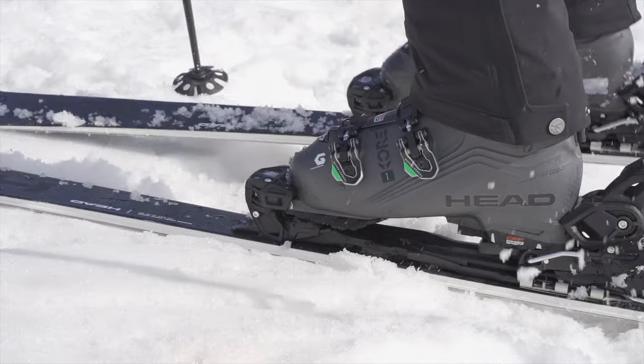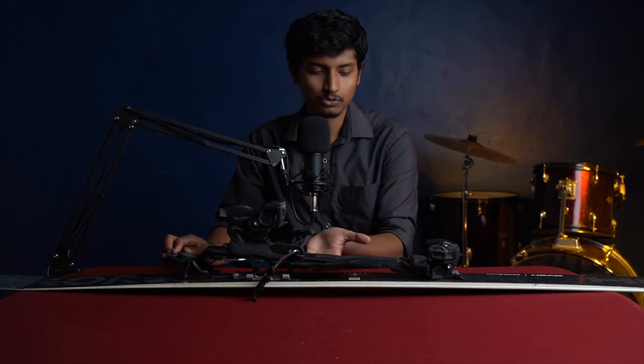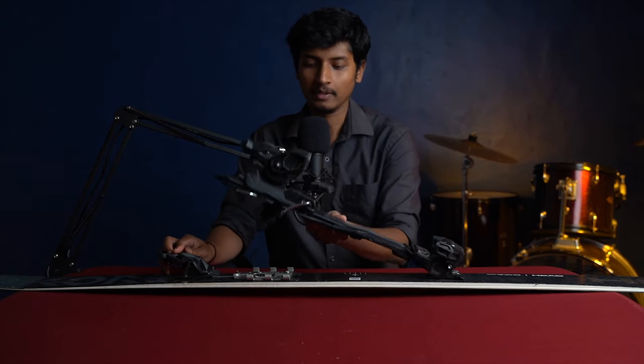This part where the boot fits is called the binding. Now this particular model is called the Adrenaline 14 by Tyrolia and it is a two-ring binding. What that means is this binding enables you to walk uphill without actually removing your skis. Once you reach the top of the mountain you can lock it into place and it doesn't move, and then you can ski down.